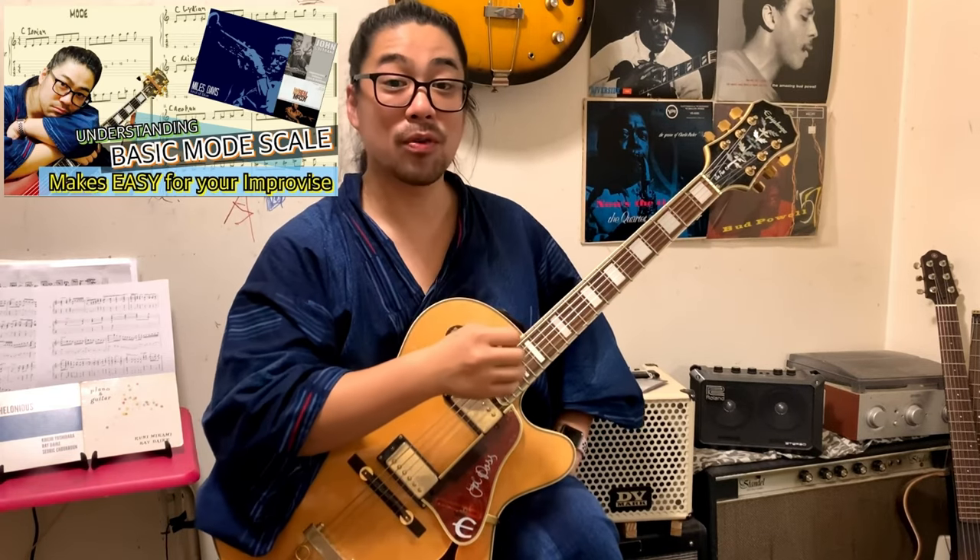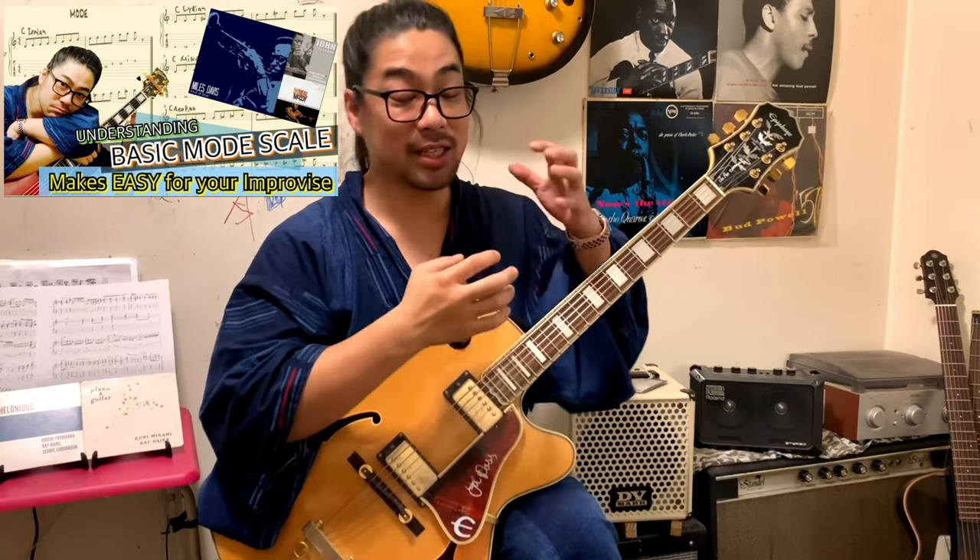Okay, thank you for waiting. Let's analyze the licks. First I told you the three points, right? One of them is the scale. Which scale are we using? The modes scale — we're using the modes scale now. If you don't know about the modes scale, please watch the video I uploaded before where I explain it in detail. I explained very easily in that video, so after watching this video, please watch it.